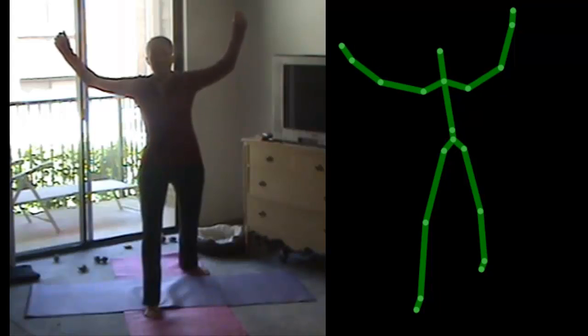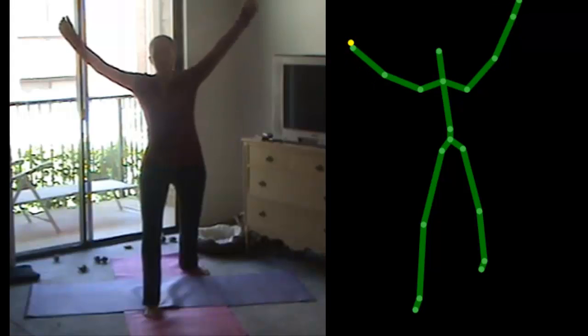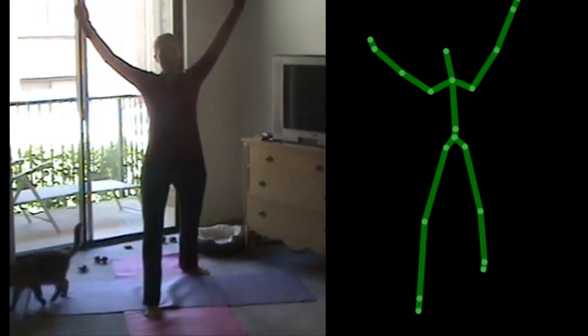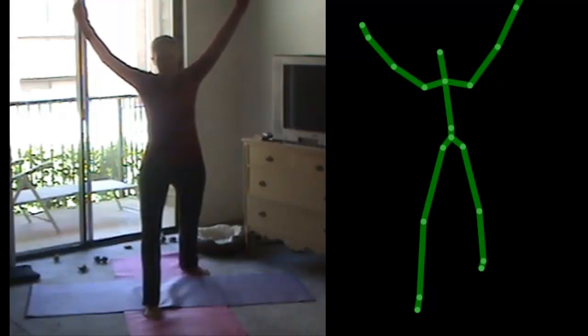Your legs are good. Straighten your left arm. Move your left elbow backward. Move your left elbow backward. Lean forward. Lean forward. Your arms are good. Good job.